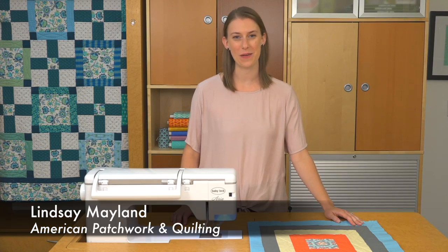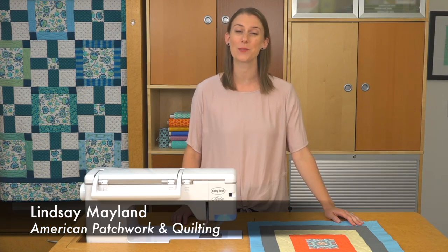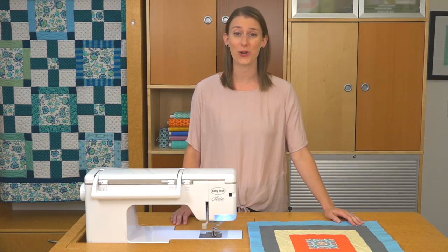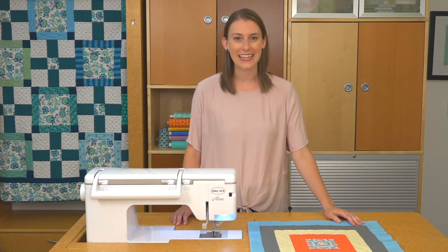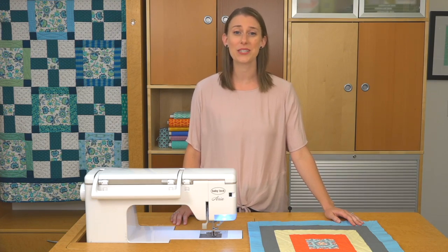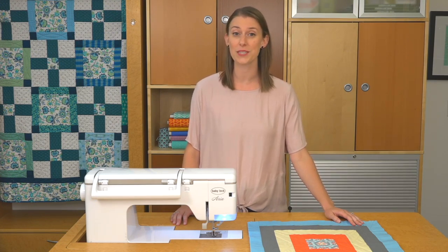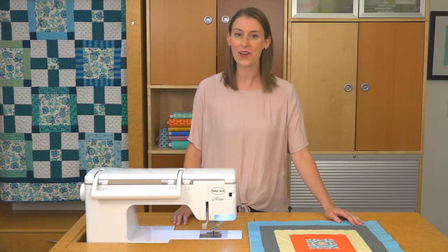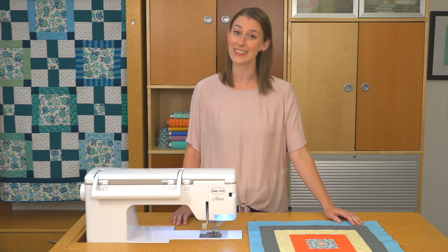Hi, I'm Lindsay with American Patchwork and Quilting, and this video is brought to you by Baby Lock. Looking for a different way to finish your quilt? Add facing instead of binding for a clean, modern look. It allows you to secure the raw edges of your quilted project without adding the frame that traditional quilt binding does. Bonus, this technique adds hanging corner triangles to your quilt at the same time.